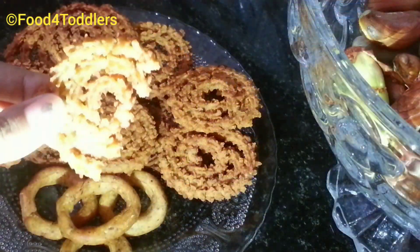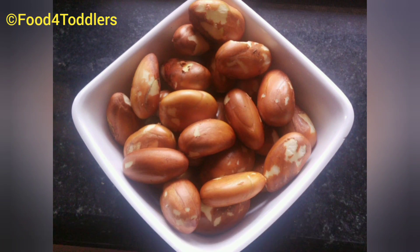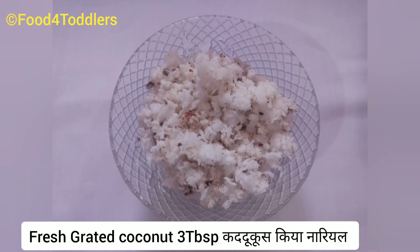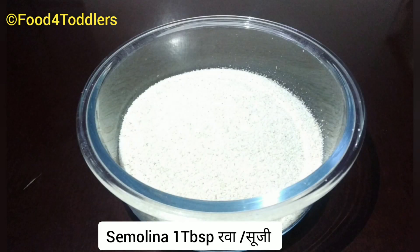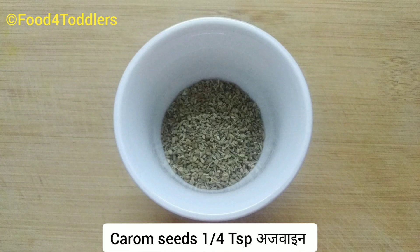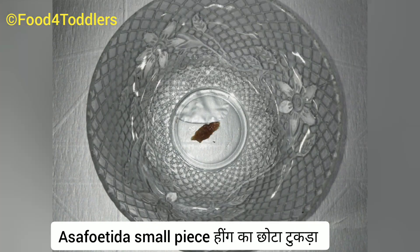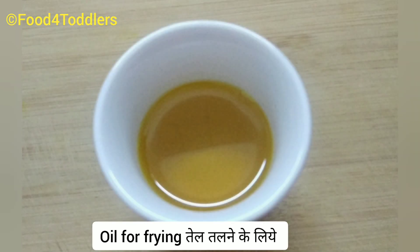Before ending the video, here are the ingredients required: one cup of jackfruit seed crush — approximately 12 seeds — three tablespoons of rice flour, three tablespoons of freshly grated coconut, one to two tablespoons of wheat flour, one tablespoon of semolina, one-quarter teaspoon of carom seeds, one-quarter teaspoon of dried fenugreek leaves, one-quarter teaspoon of red chili flakes, a small piece of asafoetida, salt as per taste, and some oil for deep frying.